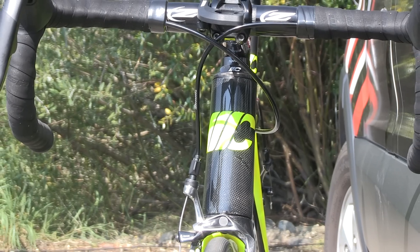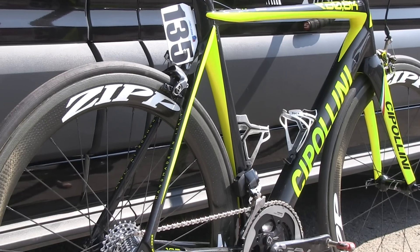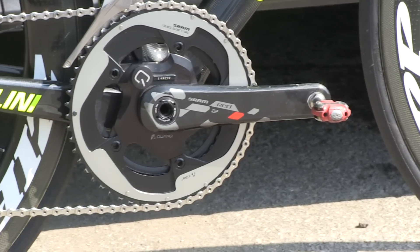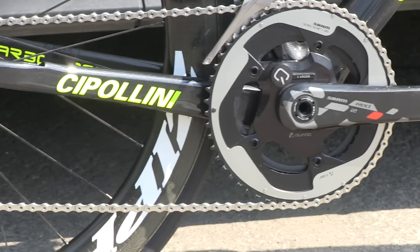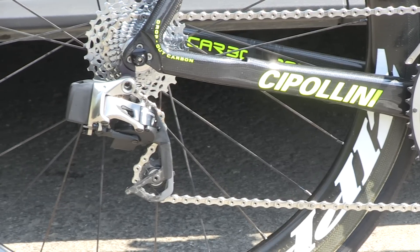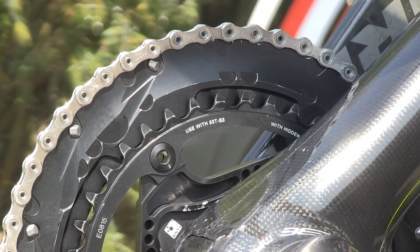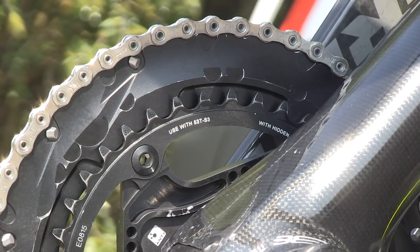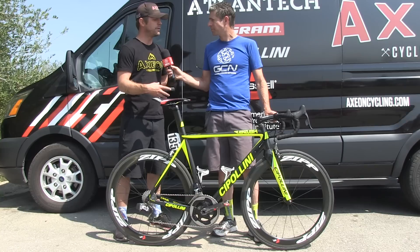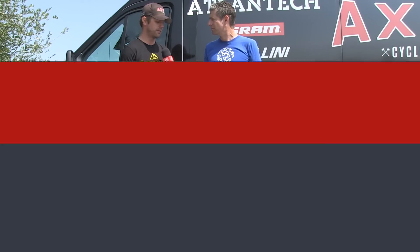Just a little over the UCI's minimum weight limit — obviously you could have this bike down to minimum weight if you chose. We build them so that with any wheel selection we have available, we don't need to add weight to the bike. In terms of gearing, it's a 53/39 with an 11-28, but they can run a compact spider — Quark provides a smaller spider running a 52/36, and we can go all the way down to a 52/34 for the front chainrings.